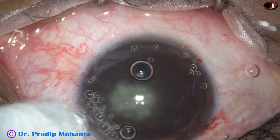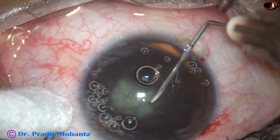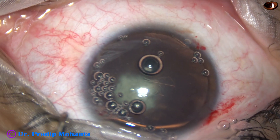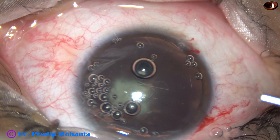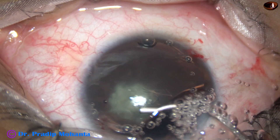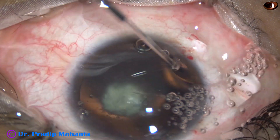The anterior capsule is incised with a 26-gauge bent needle. Some more viscoelastic is injected into the anterior chamber, and most of the air bubbles are removed.